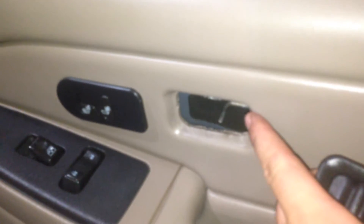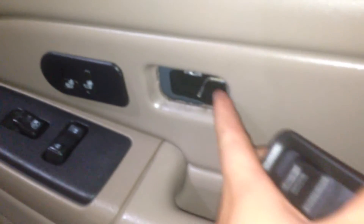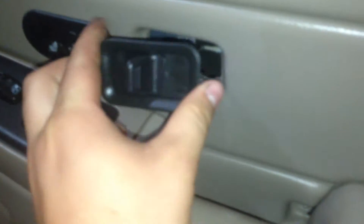You don't have to pop off your door lock button. Pry from this side, not this side — it's harder. The clips are actually on this side.